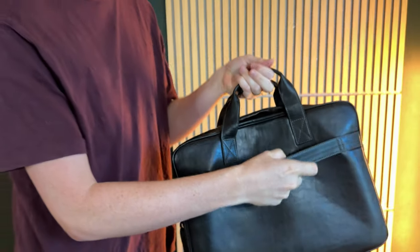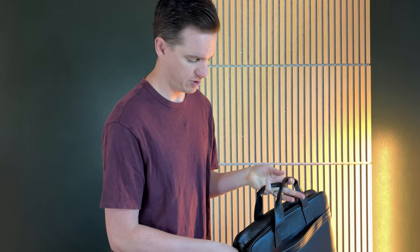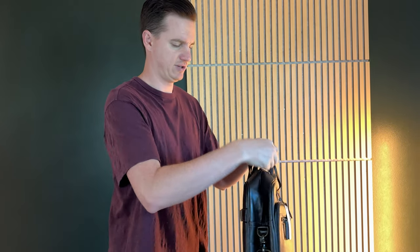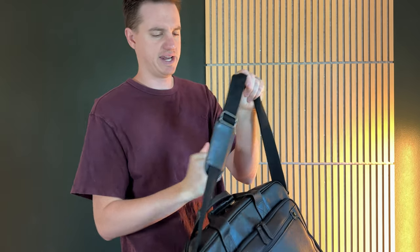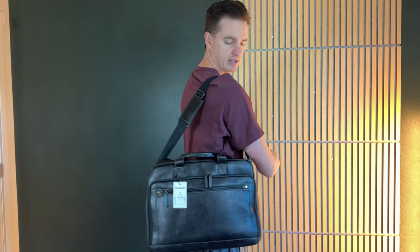On the back there's a nice strap that you can use when traveling, sliding it over a rolling bag. The side carry strap has nice metal buckles on the sides and up top, along with padding, and it just goes right over the side so you can carry it comfortably.